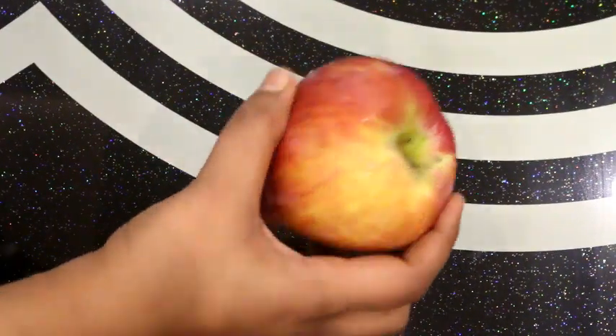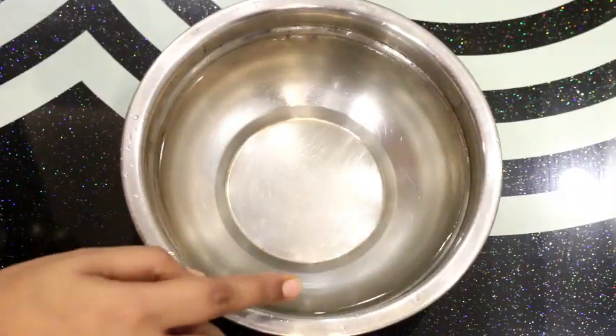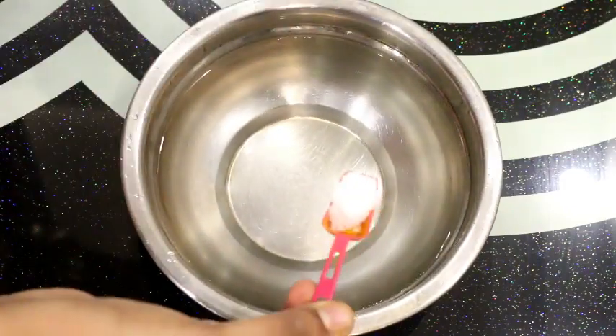So let's start. Friends, apples are very easy to keep fresh after cutting. First of all, I have water in a vessel. In the water, I will add a little bit of salt.